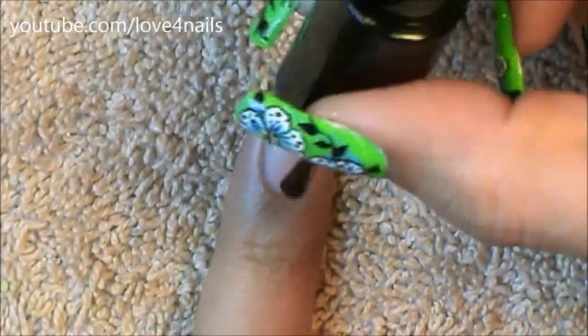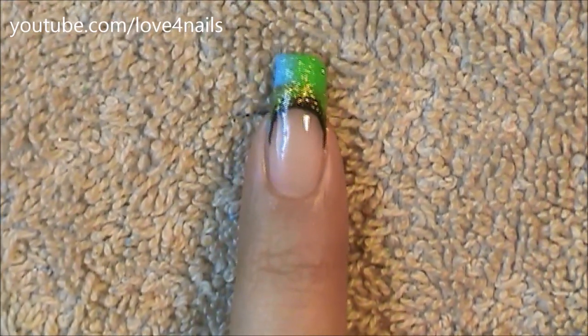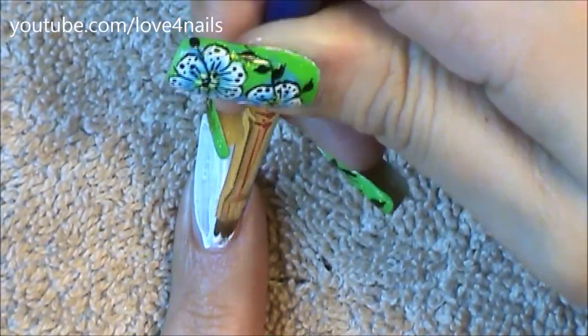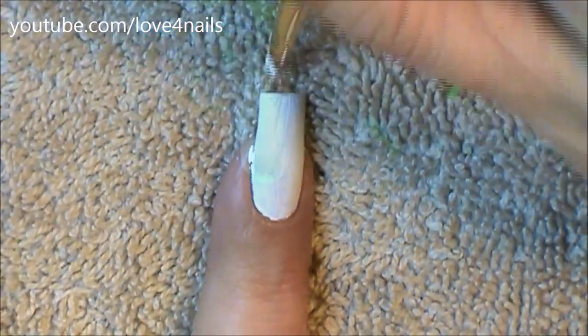Once everything dries, just apply your top coat to seal in your design. Now let's move over to painting the next nail art design. For this nail art design I began by applying a white color over my entire nail — I'm using acrylic paint here but you can also use nail polish for this step. Once everything completely dries, it's time to go in with the second color; I'm using the green color and just applying it over my entire nail.